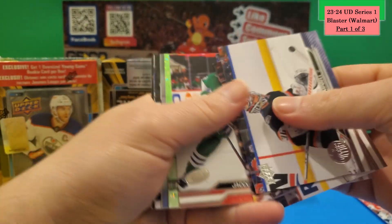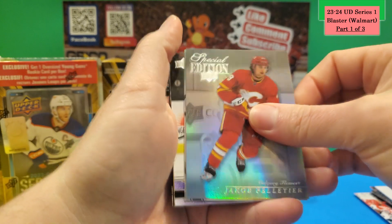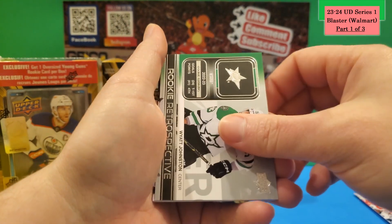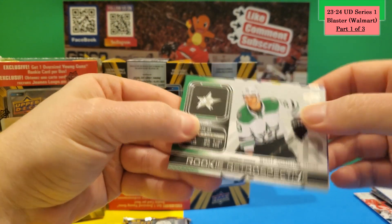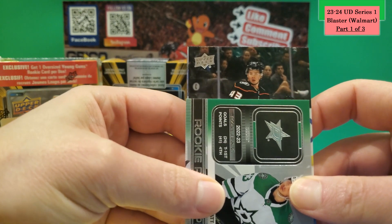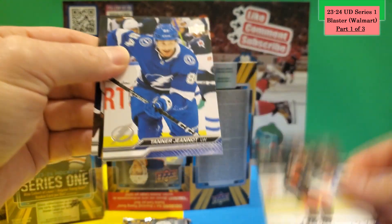Pack 2 of Box 1 has a green Dazzler of Martin Necas. There's also a Young Gun in this pack — a Special Edition Jacob Peltier rookie, a Rookie Retrospective of White Johnston, and the Young Gun is Drew Helleson for Anaheim.